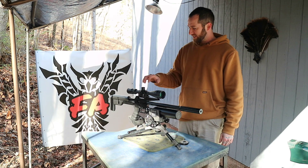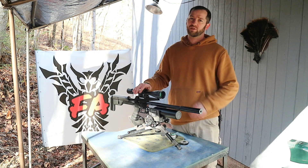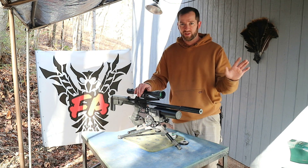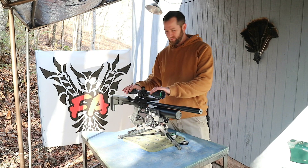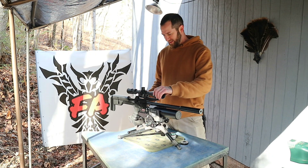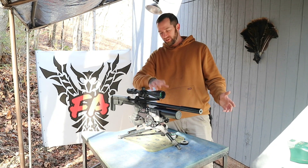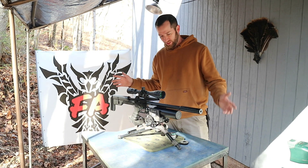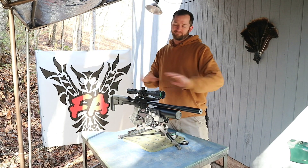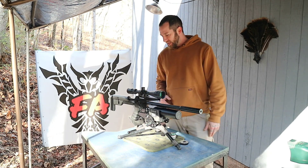I want to tell you guys that in all of my past videos, I was doing any accuracy with this thing whatsoever — just forget about it. Because I actually found out that I made a very novice mistake: I had never tightened down my rings. I went to work on this thing and it was just completely inaccurate. So we're going to forget all the accuracy you've seen come out of this air gun up until right now.